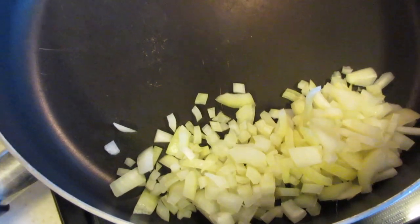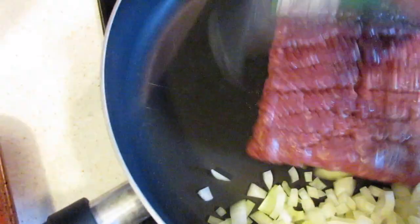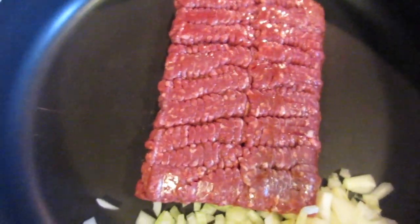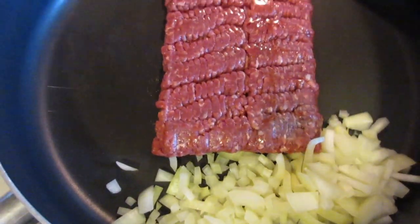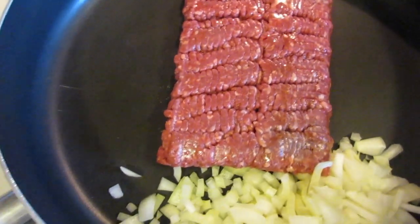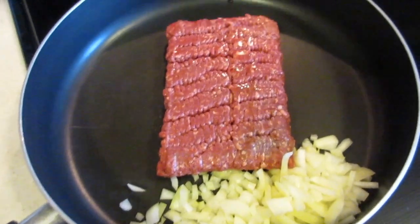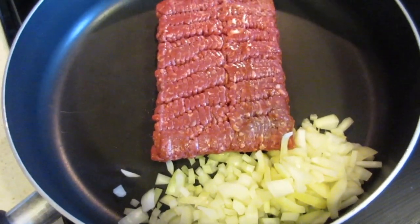So what you guys do first is I chopped up the onion. We're going to cook the onion and the meat together. I'm just going to start cooking this until it gets brown and then I'm going to add the garlic. I also have my oven preheated to 375 degrees.